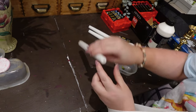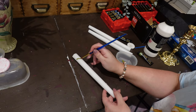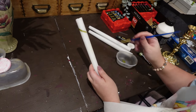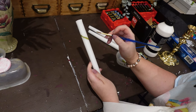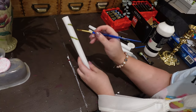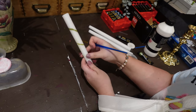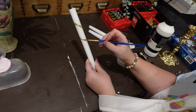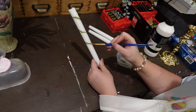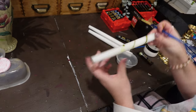Before you ask, yes, acrylic paint is absolutely okay to paint a candle with, as long as you're not dipping the entire candle in acrylic paint. Also avoid where the wick comes out, because you don't want the acrylic paint to burn in the wick — that's what releases the fumes. As long as you're painting on the side of the candle, that's perfectly fine. Always safety first.